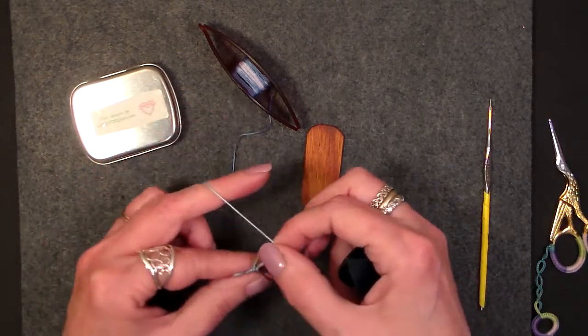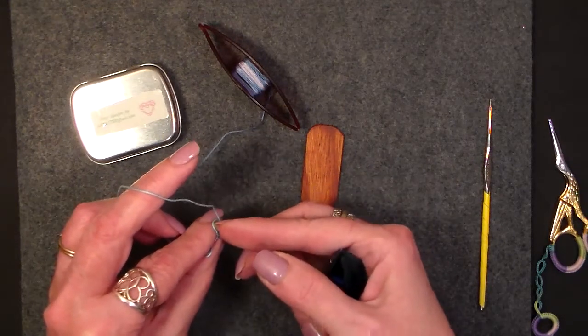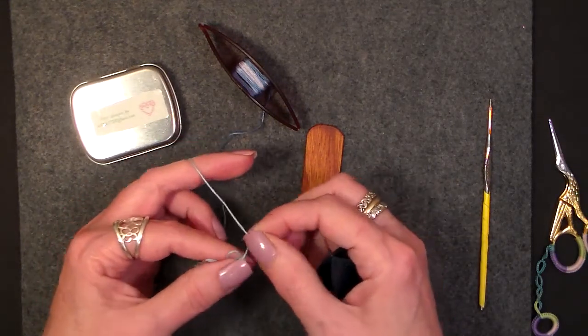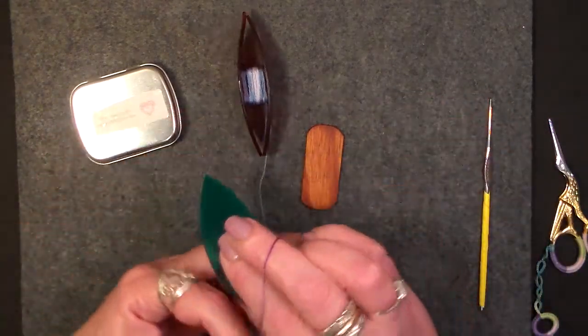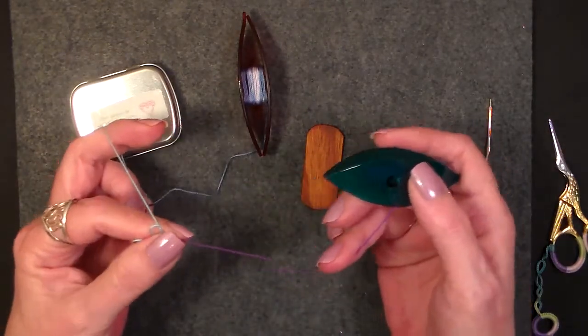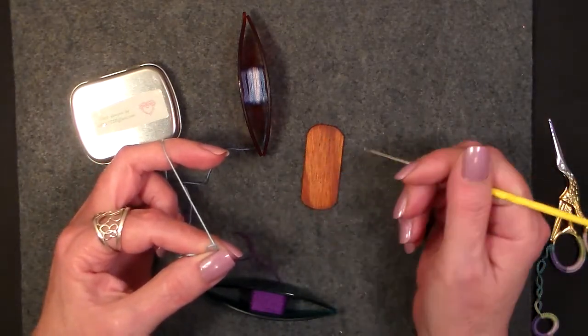Now I can remove that gauge and slide that double stitch over. That picot is going to twist — it's going to do all kinds of crazy little things. Move that picot over and get it in the pinch. You don't want it to twist. Now we're going to add one more double stitch. All right, now we've got that in. Now it's time to make our double picot.